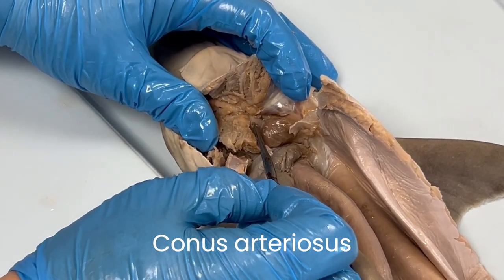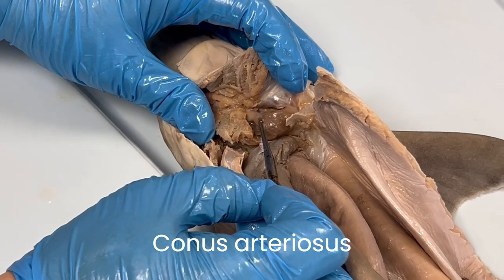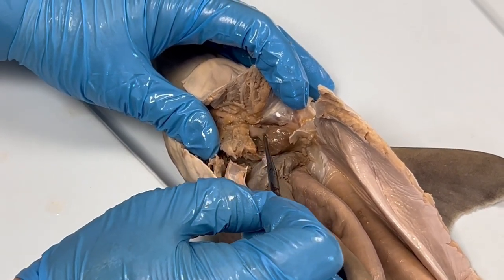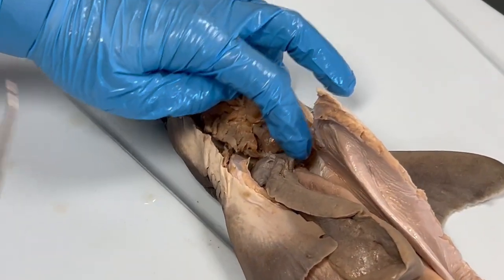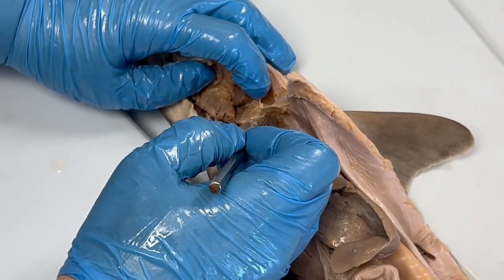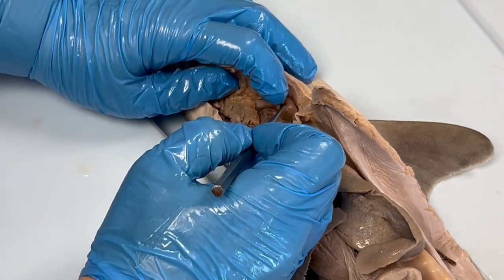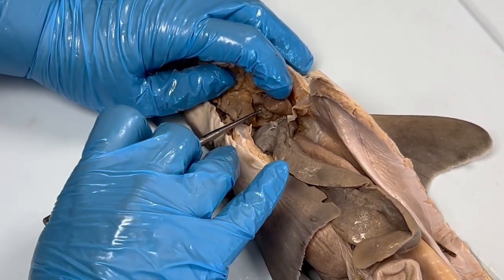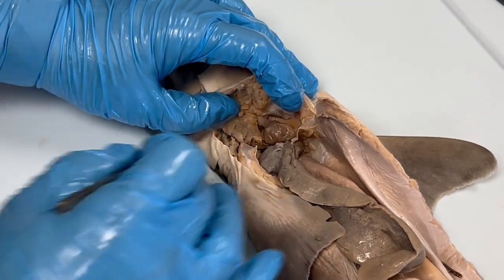The conus arteriosus is a very large muscular vessel that also pumps blood. It contains valves to help direct blood to the gills and other parts of the body. To summarize, the flow of blood through the heart begins with deoxygenated blood entering the sinus venosis, then it moves to the atrium, then into the ventricle, and finally out of the heart into the conus arteriosus.